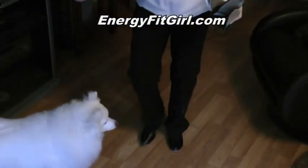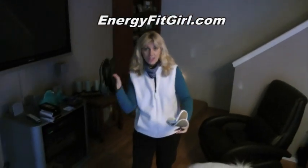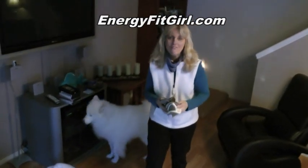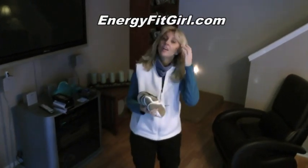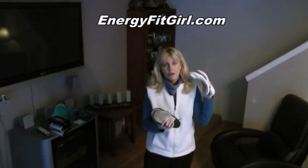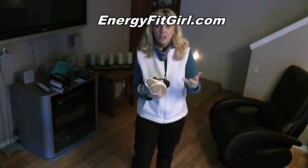These are tap shoes, and here I have some jazz shoes and some ballet slippers. I purchased these probably 25 years ago — I was taking a tap, jazz, and ballet class. Remember that class we signed up for in the valley, San Fernando Valley? I think I went to about three classes and then I quit.